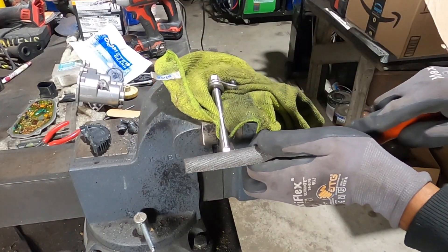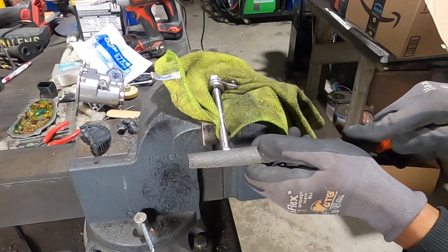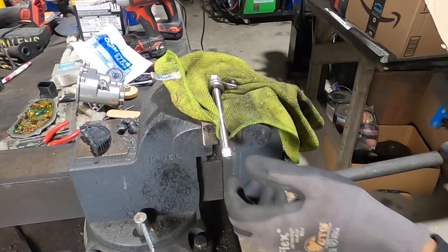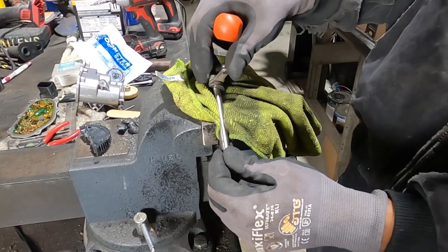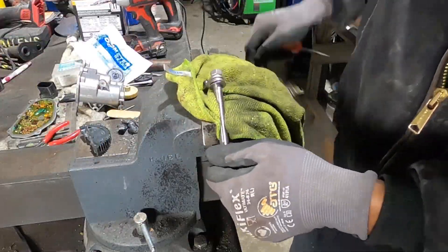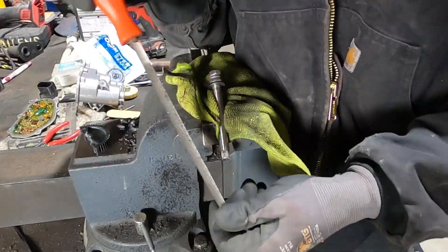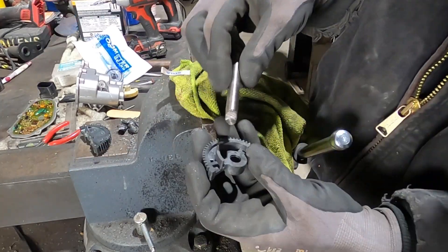I hold the shaft in the vice protecting it with a rag and just start filing. I could use the bench grinder but the wheel I have on it is kind of aggressive and I want this to be somewhat smooth, so I just use a little file - it didn't take that long. Just file, file, file and knock it down, keep turning it and knock off the edges, smooth it off. That way once I knock that little lip off I am able to install the new gear.